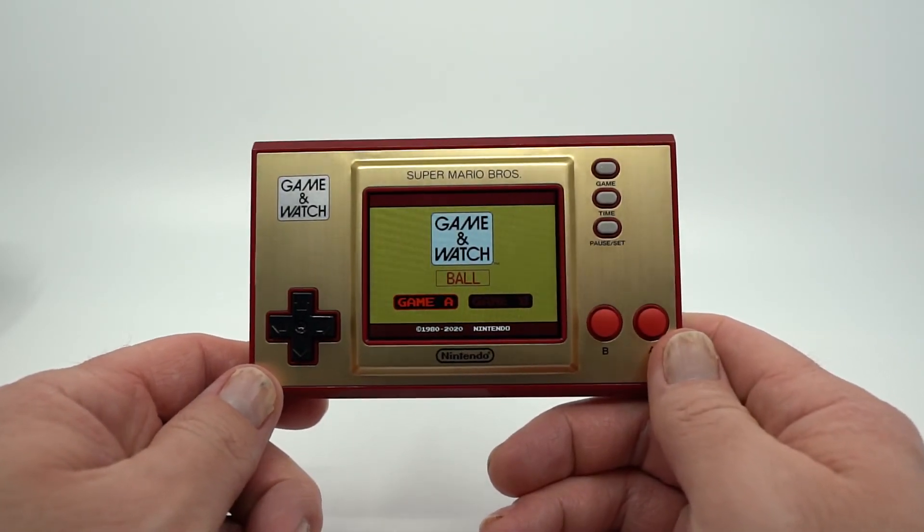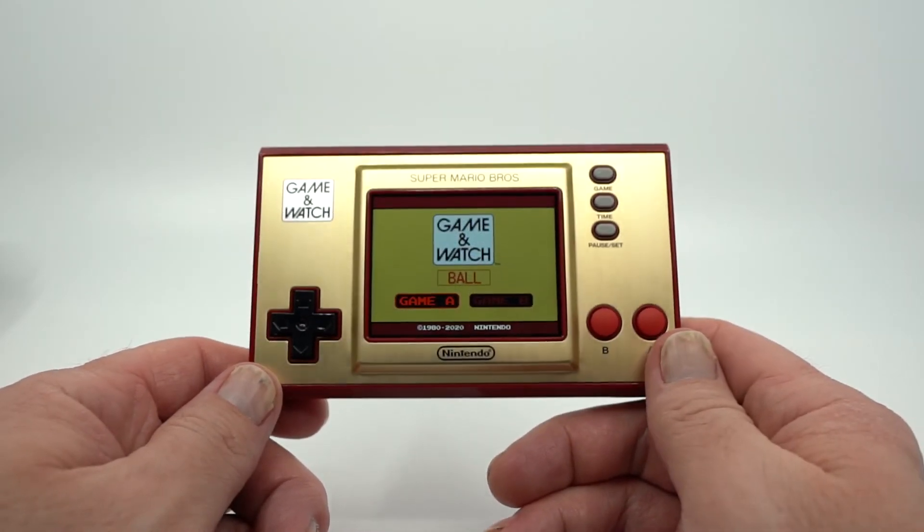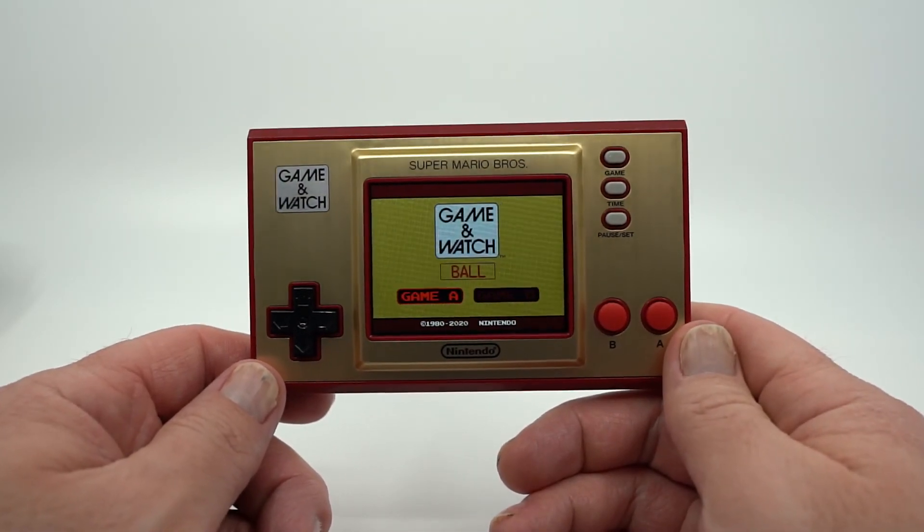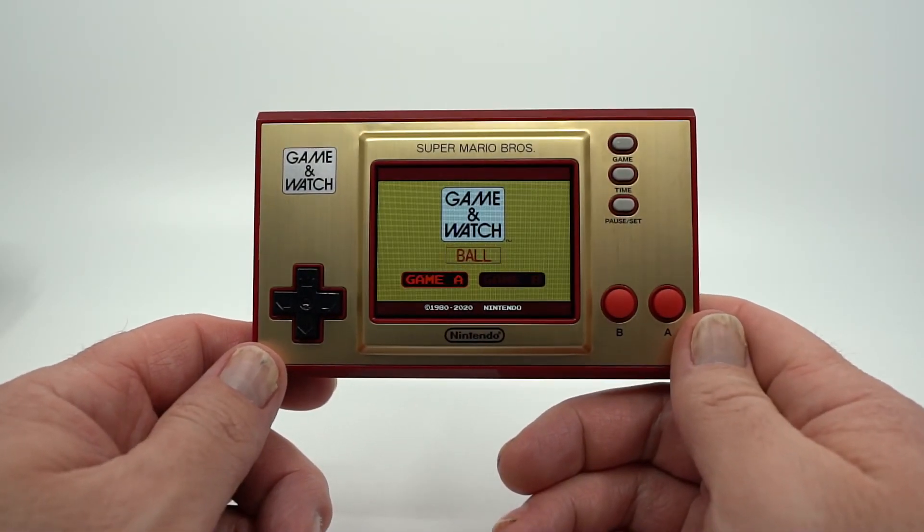But hopefully you guys enjoyed this review. Hopefully you think this is as neat as I do. Let me know if you have any fond memories of these. But until next time, I will see you guys later and happy gaming.